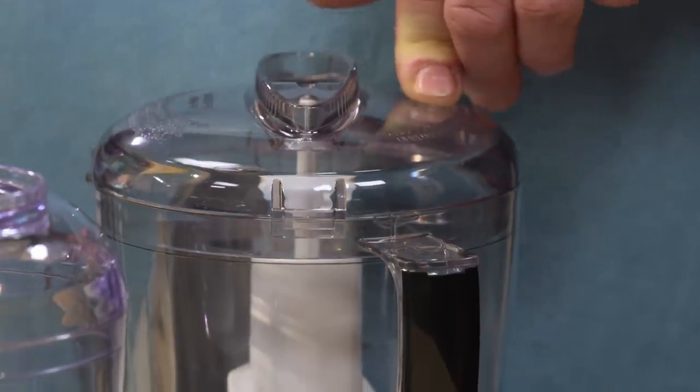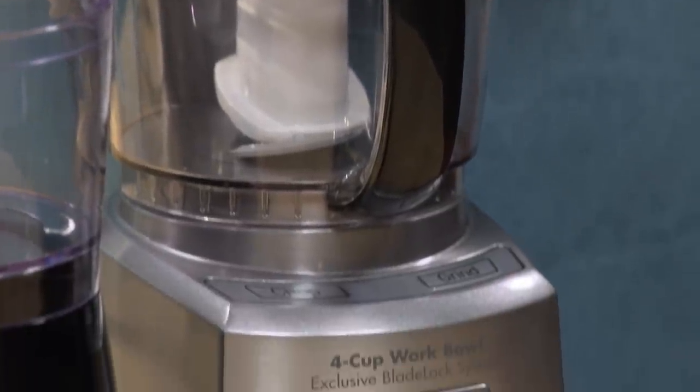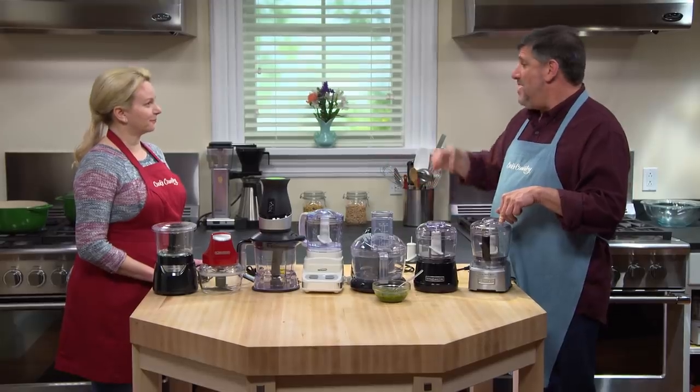That's what our winning mini food processor had. This is the Cuisinart Elite Collection Chopper Grinder. It's four cups and just a hair under $60. It had everything we're looking for: four cup capacity, it made a beautiful mayonnaise, it had that nice clean straight edge to make good cuts. It was a terrific little machine.